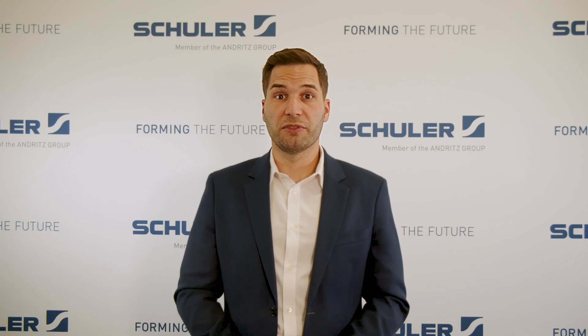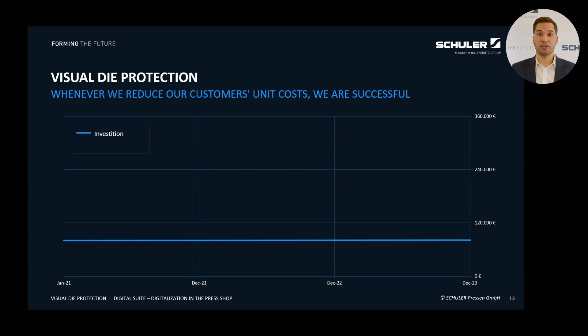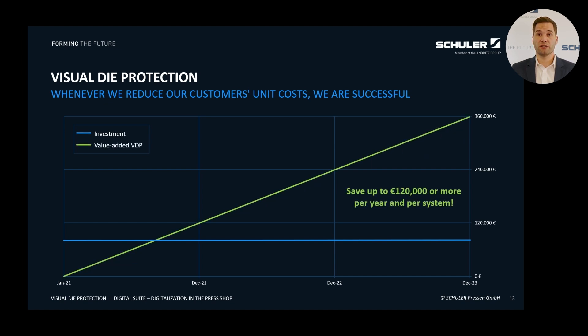On the right side we see the camera console with the camera and a protective housing that shields the camera from mechanical damage and contamination such as oil mist in the press room. What are the benefits in numbers? Your investment for the basic package is less than 100,000 euros. Since its introduction, the system has been installed and is operational more than 45 times. Some users have reported significant cost savings, with evaluations showing savings of up to 100,000 euros per year per press, meaning you could achieve a return on investment in less than one year.